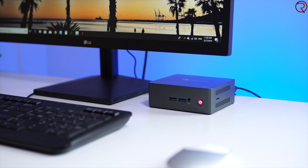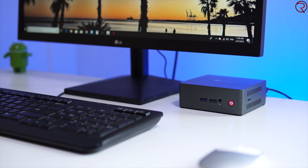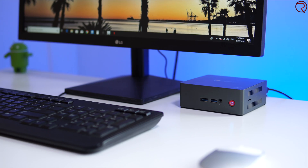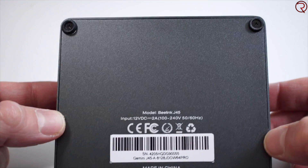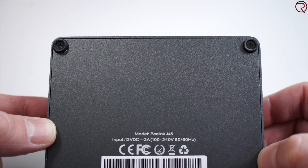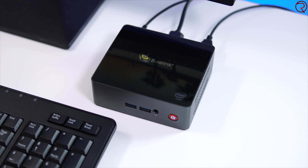The mini PC itself looks really good in my opinion. If you're looking for that minimalistic setup look, this could be great for that, and it's small enough to hide behind your TV or monitor. It's mostly made out of metal — the sides and the bottom are metal — but the top is plastic. The top looks great and is super shiny, but it gets scratched very easily, so be mindful of what you put on top of it.